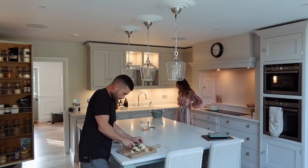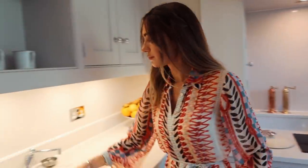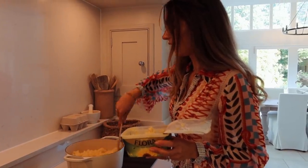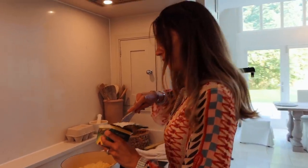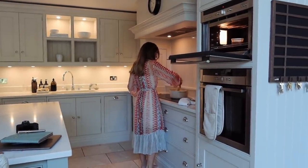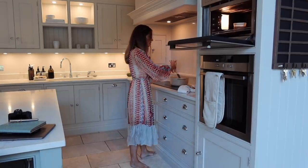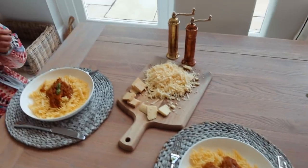Dinner prep: pasta is being drained using a new colander, then stirred with a large knob of vegan butter for flavour — inspired by what the host's nonna does to pasta. A pre-prepared homemade tomato basil sauce from the day before is added. This evening's dinner is pasta with a Neapolitan tomato basil sauce and a pinch of cheese on top. Winter veg seeds have also been ordered today.